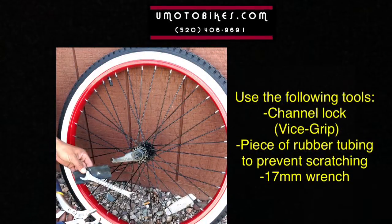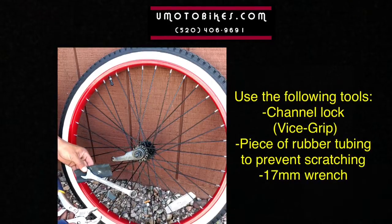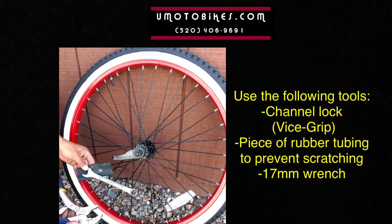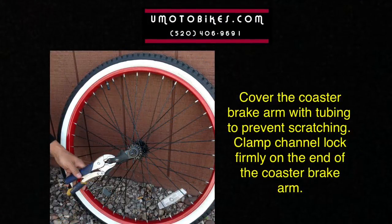Use the following tools: channel lock or vise grip, a piece of rubber tubing to prevent scratching, and a 17mm wrench. Cover the coaster brake arm with the tubing to prevent scratching.